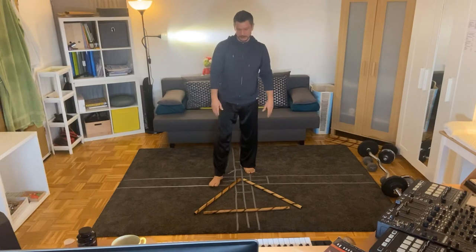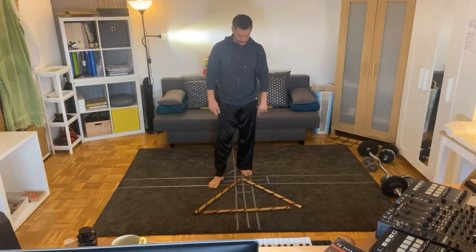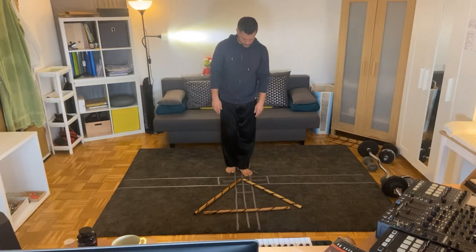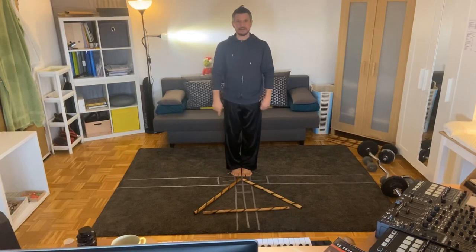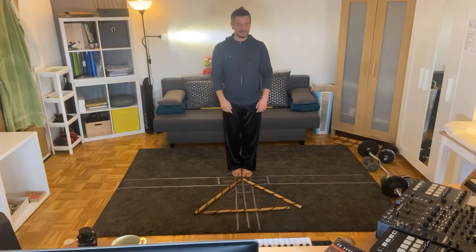Tomorrow we'll talk about the male triangle and how to implement it in our footwork. Thanks for joining me — namaste. Have a great day, and if you haven't already, hit that subscribe button.